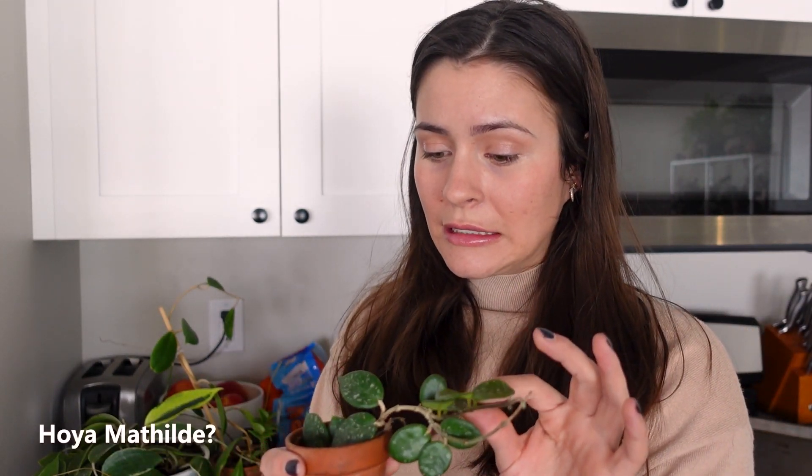Next we have what I believe is a Hoya Matilde — I could definitely be wrong about that. This is one I'm always asking about on Instagram and I get like ten different answers every time. It is a very cute little guy. I love the growth pattern; I like that it's reaching like this. It's actually kind of fuzzy. Does that mean it's a Matilde? I don't know, but it's cute whatever it is.